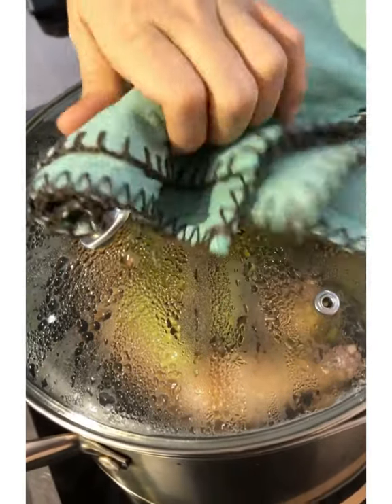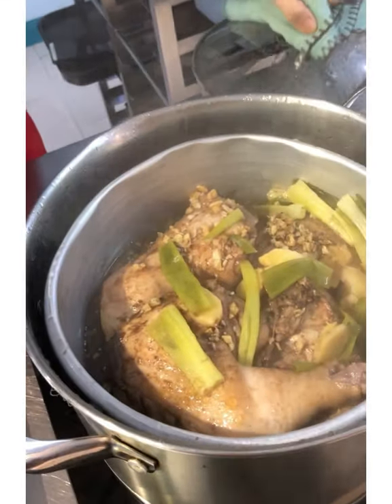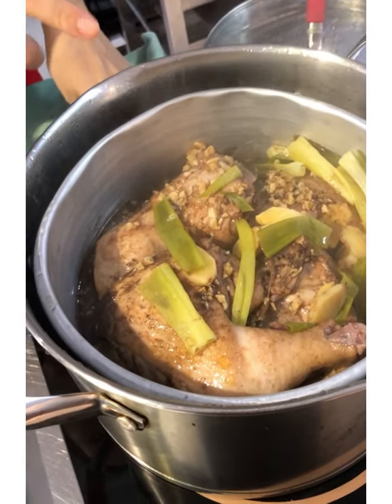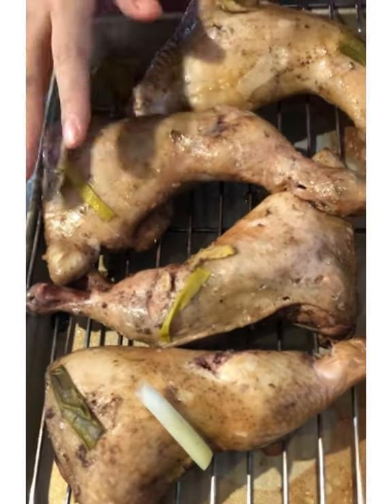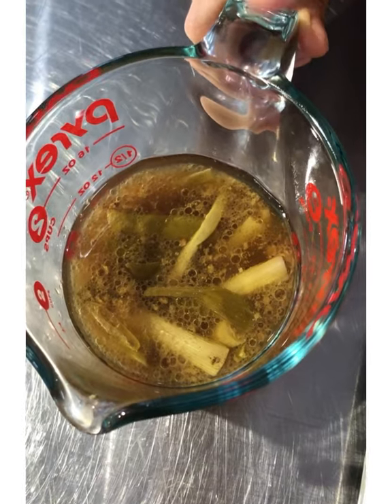After 20 minutes — you start counting from when the water simmers — it is already cooked. Just turn it off. Put the chicken on a rack so it will dry for just a few minutes. And the drippings we will use for the gravy, to make it more flavorful.